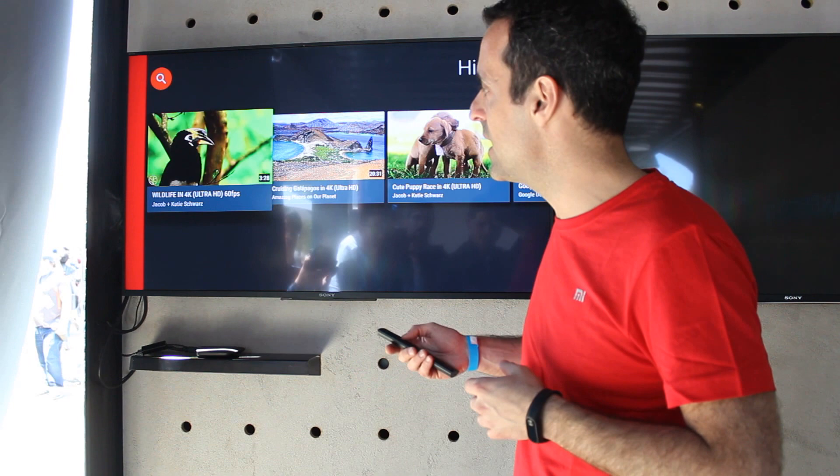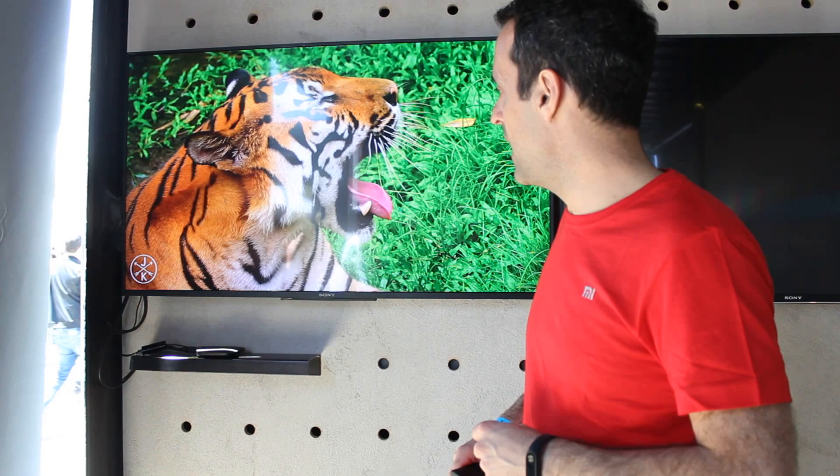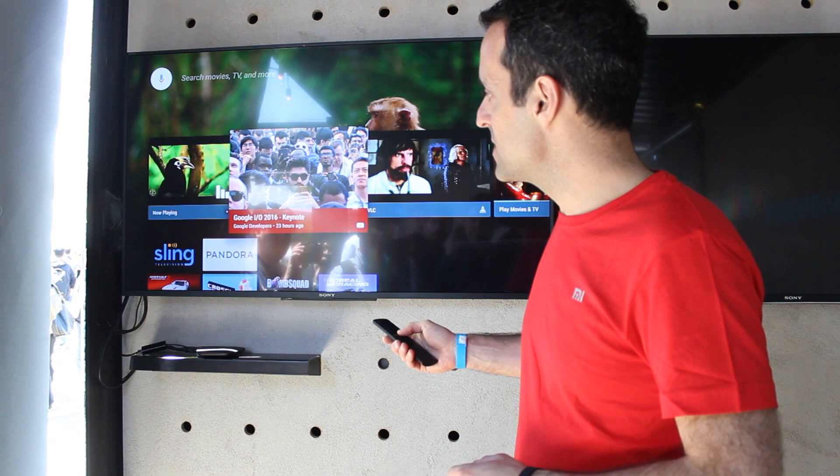I talked about 4K playback earlier. You won't get the full experience through the video that you would get if you were here, but we support 4K UHD video at 60 frames a second, and it looks really, really good. 60 frames a second, when you're talking about TVs, does make the viewing experience much more pleasant and fluid.